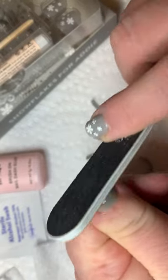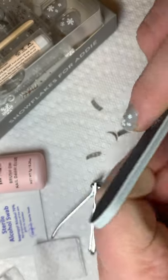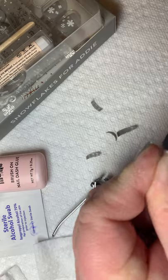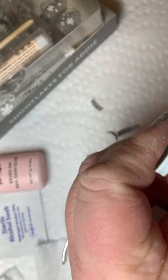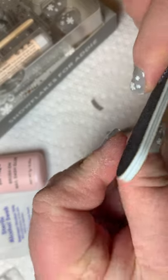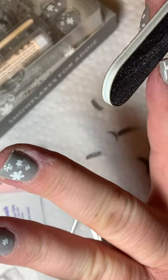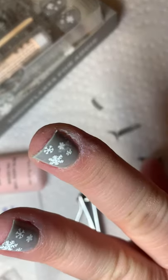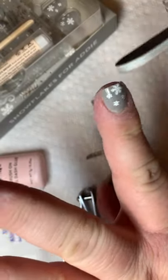I file straight across and usually file the corners — it doesn't change the color of the dash at all, it just files what I need it to file. So it's all good to go. Snowflakes for Addie — another winter mani, ready to roll!